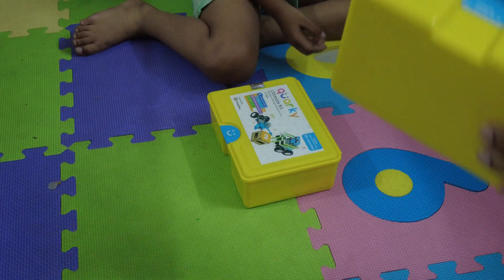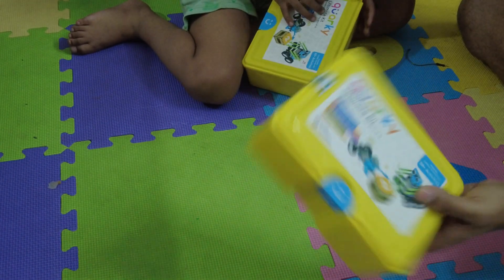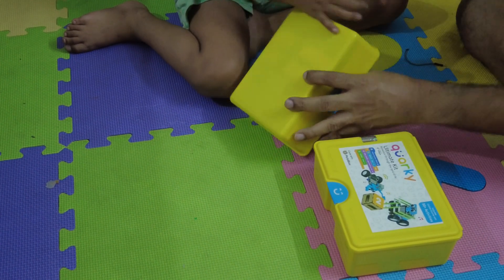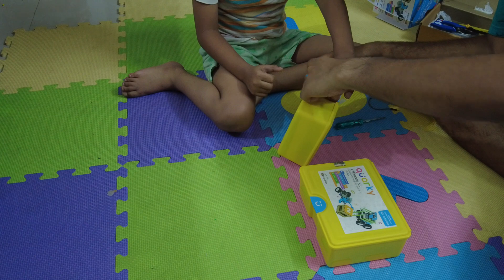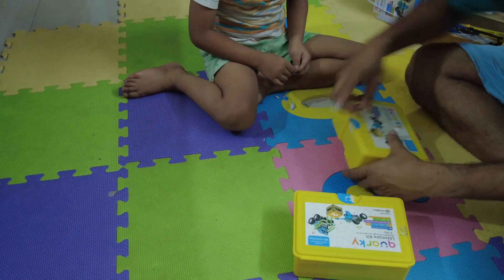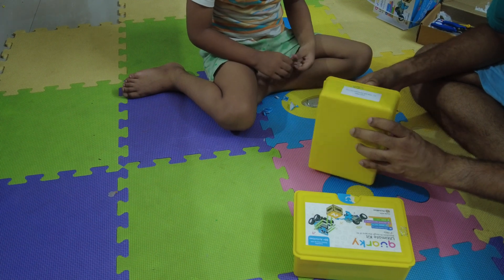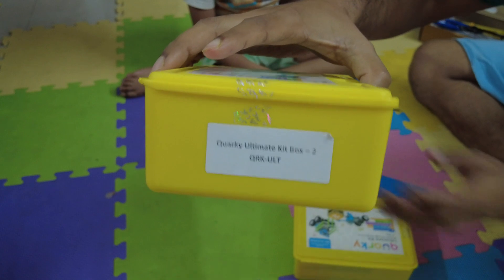So this is the seal which shows that you haven't unboxed it yet. This is the seal you have to cut first of all. And on the side also you have a hologram seal. Let's cut it. Do you want to cut it? Yeah. This is genuine and unopened — first time we are opening. This is the packet number. Box number 2 is mentioned.